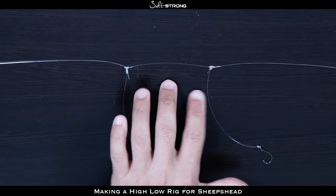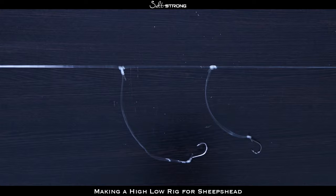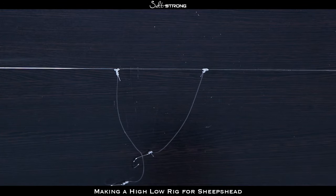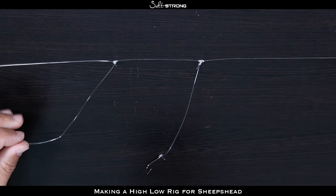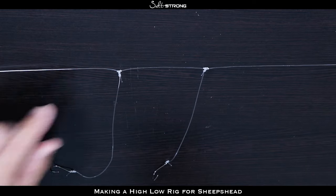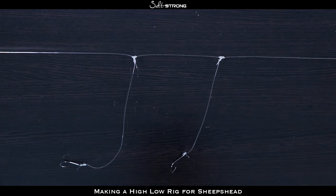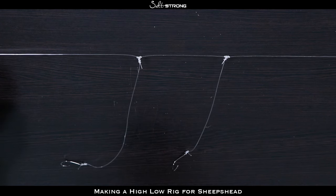These knots are a little bit too close to each other — I would definitely space them out more so the hooks don't interfere with each other. You have two hooks with the weight below, which is very effective because those hooks are above the weight so you can feel the bites much better. If you've ever fished for sheepshead, you know they bite very softly — you can barely feel those bites — so having those hooks directly on your main line without a weight in the way can definitely help. If you have any questions or comments please feel free to leave them below, and if there is a rig you prefer to use for sheepshead, let us know. Thanks for watching and I'll see you on the next video.